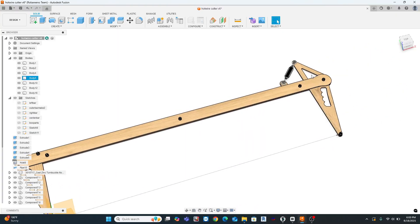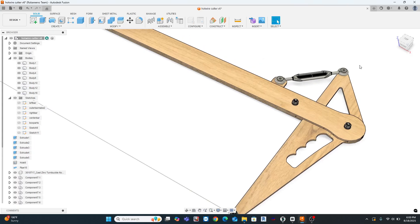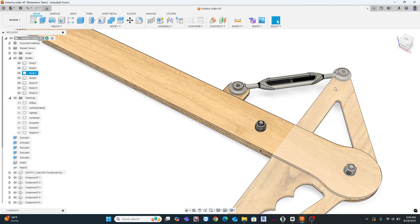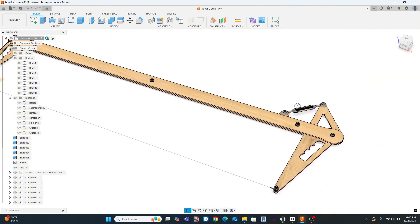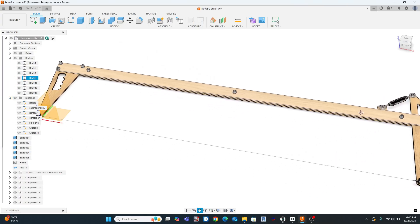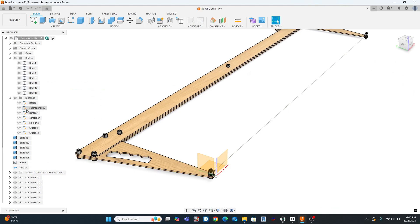Now, I found that because of the length of this cutter, the tension needs to be variable depending on the temperature of the wire. If you warm the wire up a bit too much, you will see the wire sag significantly. I'll talk more about ideal temps later, but I included a turnbuckle in my design to tweak it to the exact note of twang that I think is appropriate for the job at hand.